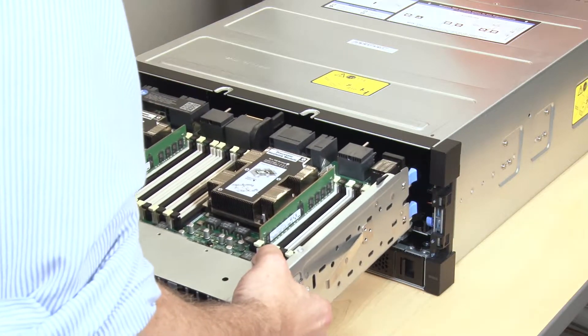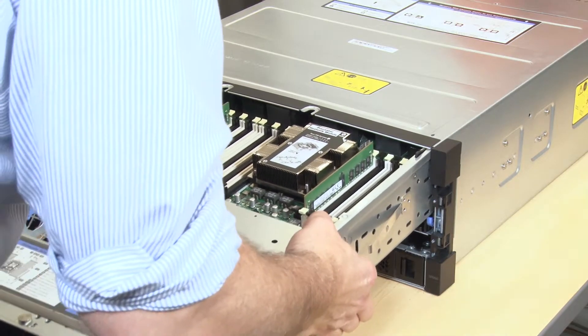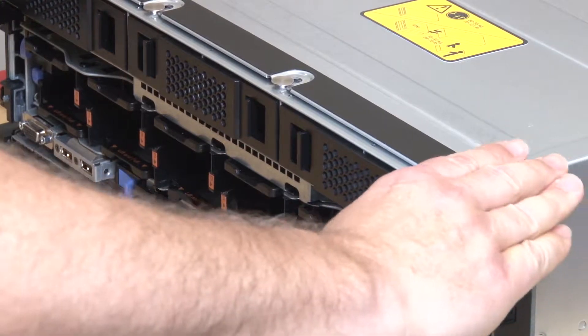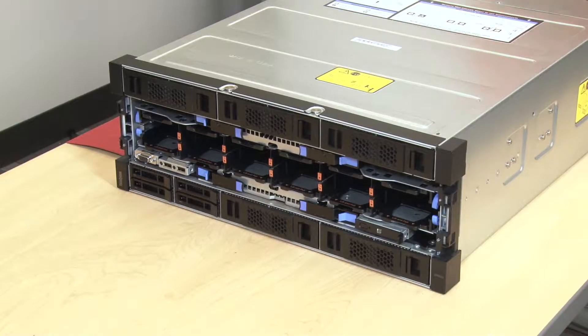Align and insert the connections end of the Compute Tray into the front of the server chassis. Fully open the blue Compute Tray release levers, then push the Compute Tray into the chassis until it stops. Rotate the blue Compute Tray release levers inward until they are fully closed and their latches are locked.